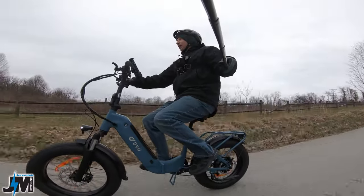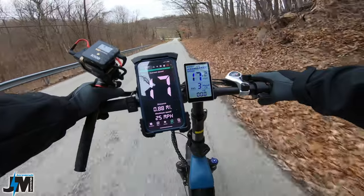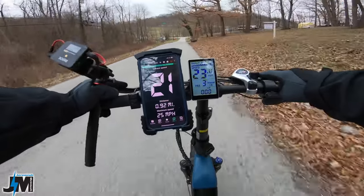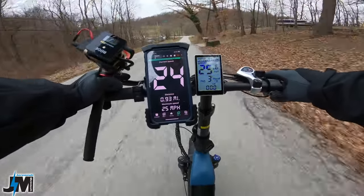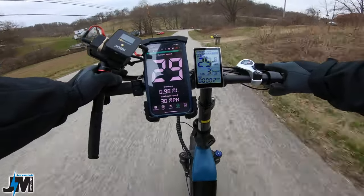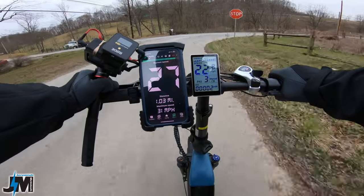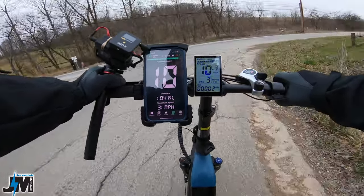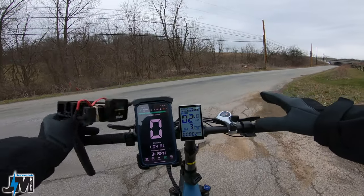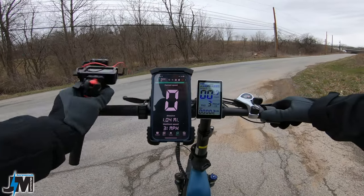Now let's test out the brakes going down this steep hill. No squeaks or squeals so far from those non-branded brakes. I did some adjustments and sprayed the rotors down with brake cleaner — which you'll want to do whenever you set up a new bike to get the oils off. There's a little bit of rubbing noise but no actual squealing. Not bad at all.